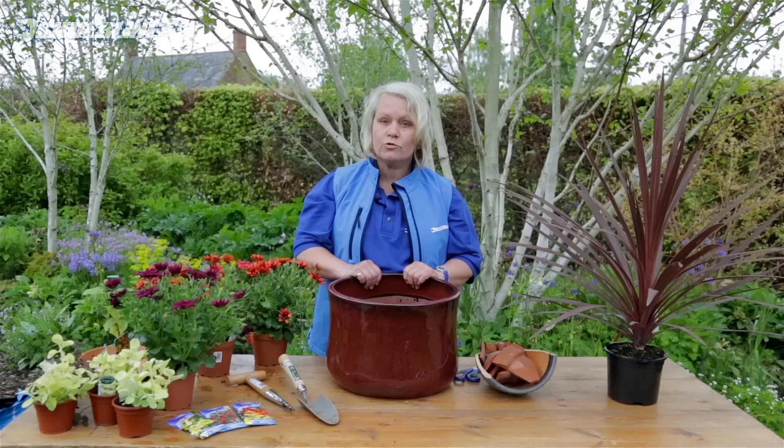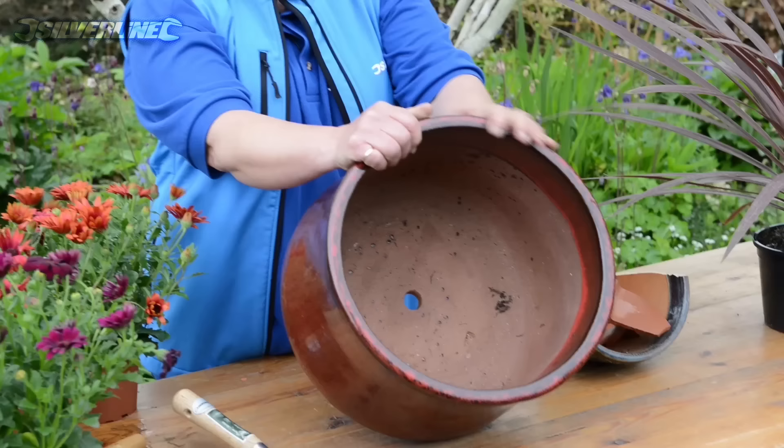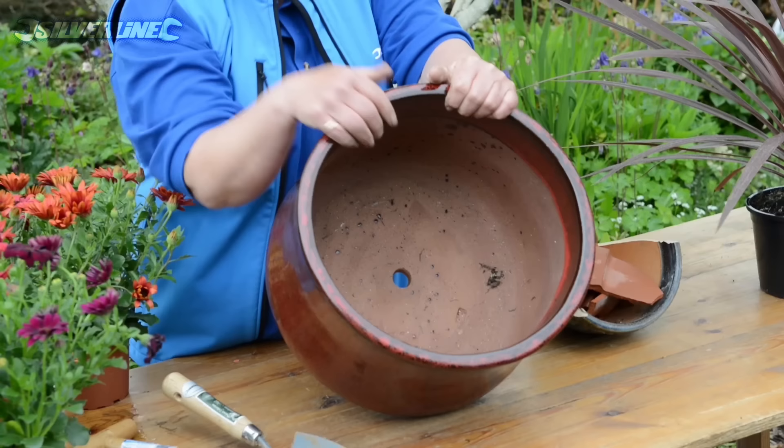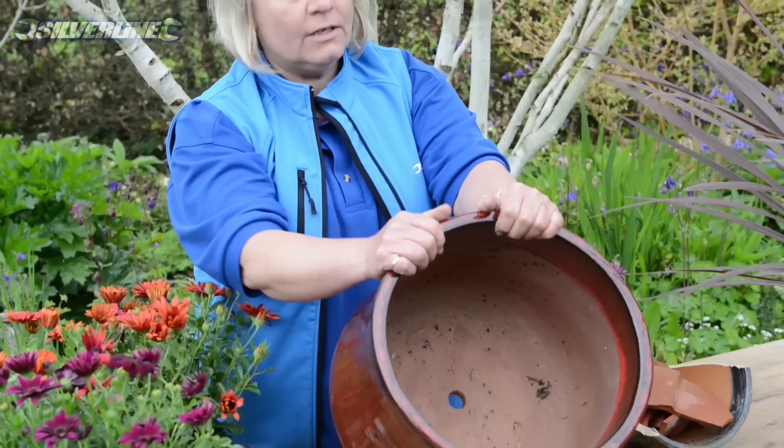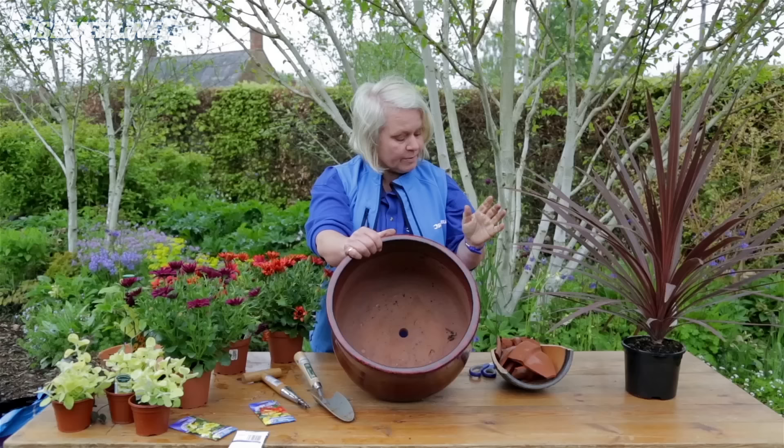I've bought this really lovely terracotta pot from the garden centre — lovely glaze of browns and reds to complement our theme. You can see it's got a good hole in the bottom, which we need for drainage. A good pot is a good investment; this was £20 on special offer.